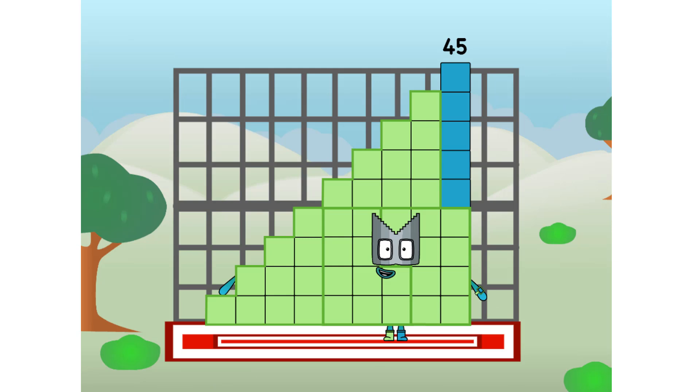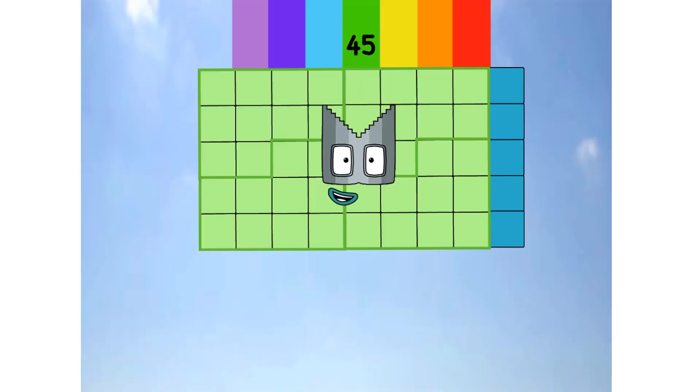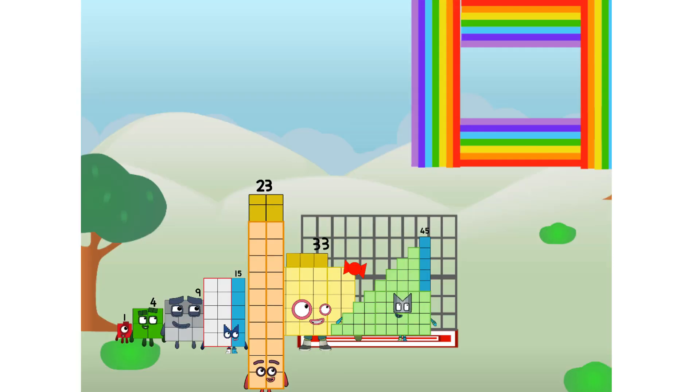45 commencing rainbow test flight. All systems checking out. 9 by 5. Wish me luck. Whoa oh oh! Yowzer! Didn't get that high, but I did just invent the square rainbow. Guess you've got to give it a go to get lucky.